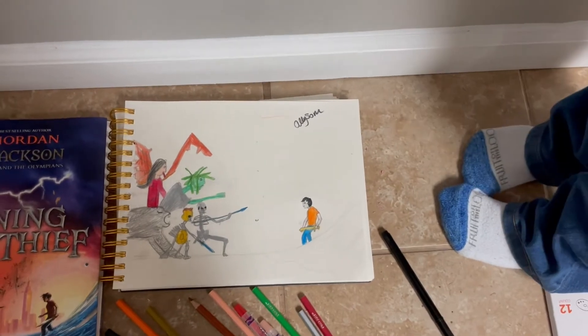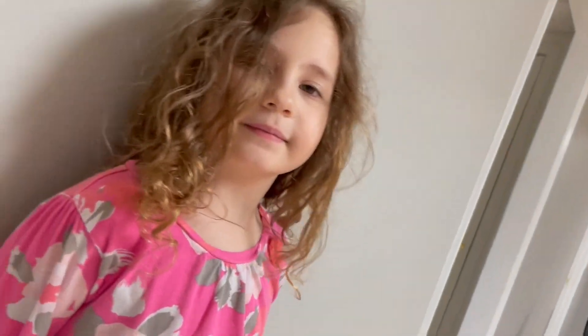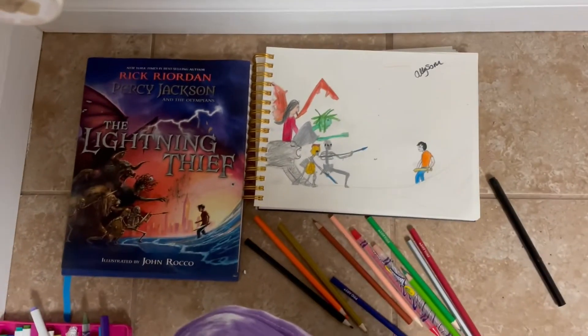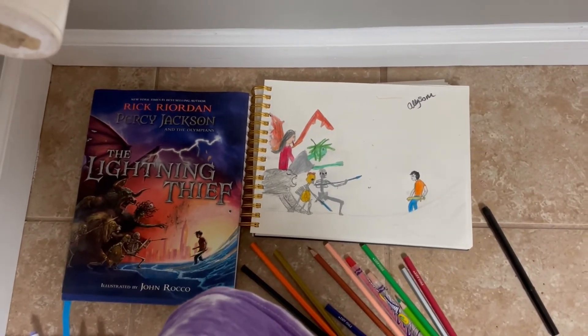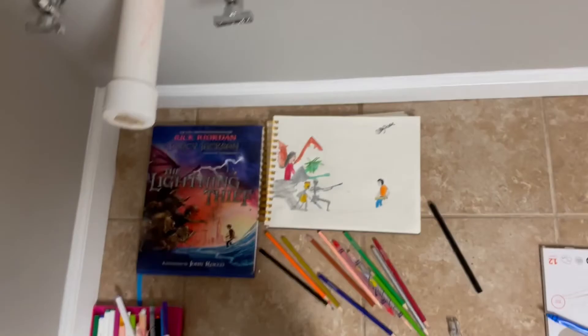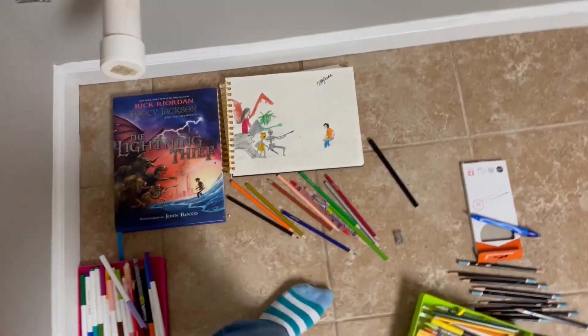I guess we can cross cartoon drawing off my list. Here's Mallory. Hi! There they are. I hope you guys liked watching this video — it's probably not going to be that long after it's edited, but still, I hope you guys liked watching it. And I will say goodbye. Goodbye. Goodbye. Goodbye.